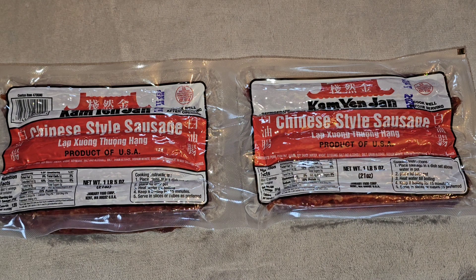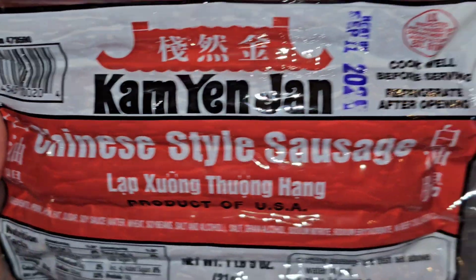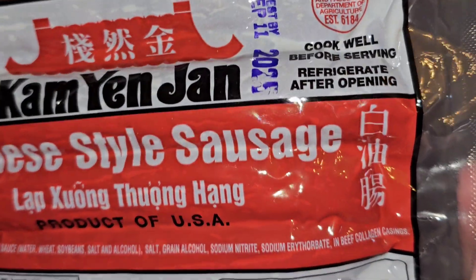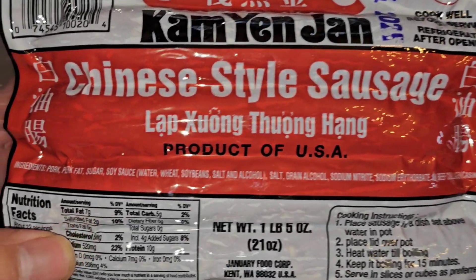Anyways, Chinese sausage. It's $13.99 normally, it was $3 off, so $11 for this two pack. Let's take a closer look. This is good until September 11th, 2025. Cook well before serving, refrigerate after opening.